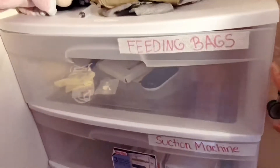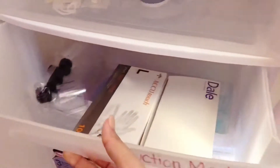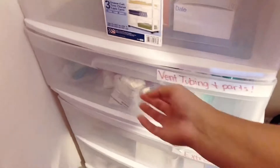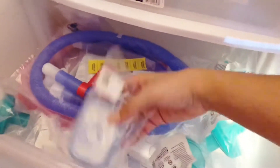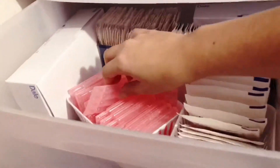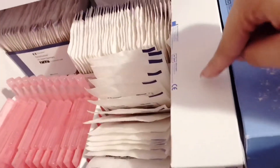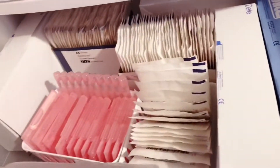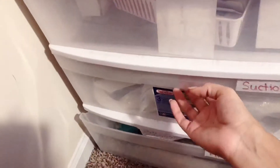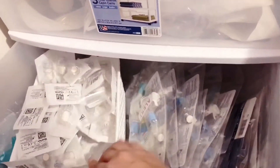The first drawer is for feeding bags — there's nothing in there right now. Then there's vent tubing and parts — the tubing and the omni flexors we need for the trach. Then we have saline bullets for whenever her trach is dry, extra trach ties, and the two-by-two split gauze which is what we put under her trach every day. And then one drawer is just for suction caps.